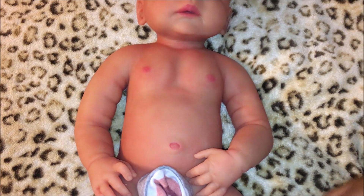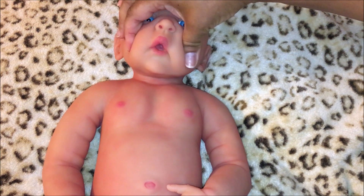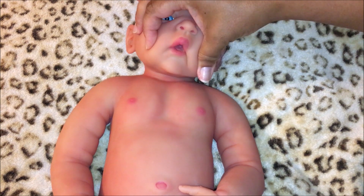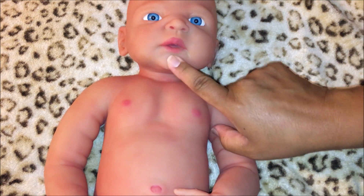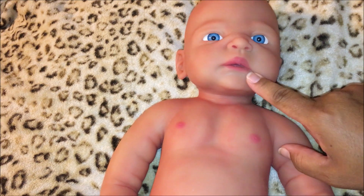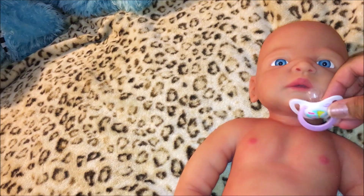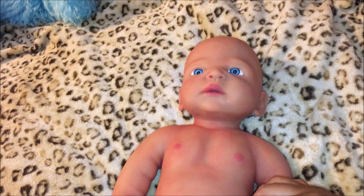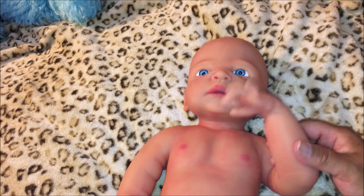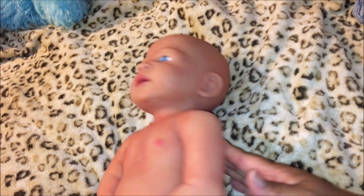Overall I'm happy with this doll. I believe her weight is 10 and a half pounds. Let's look at her mouth — there's a little tongue in there, lightly painted. The description stated it does not take a pacifier, but I'm thinking I can dig in here and create a hole to put a pacifier. She's a big baby — probably three to six months in clothes. I just can't believe this, it's amazing.